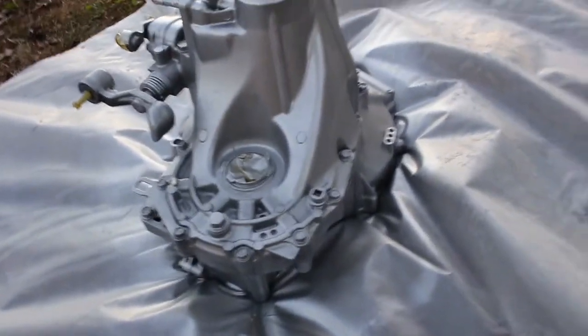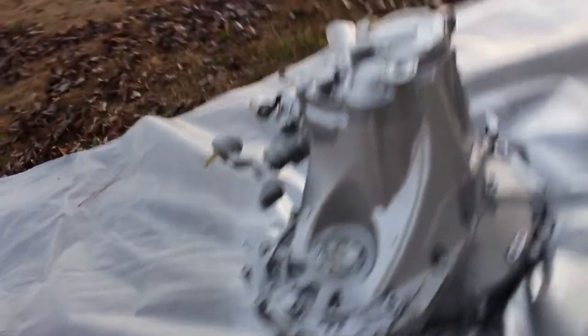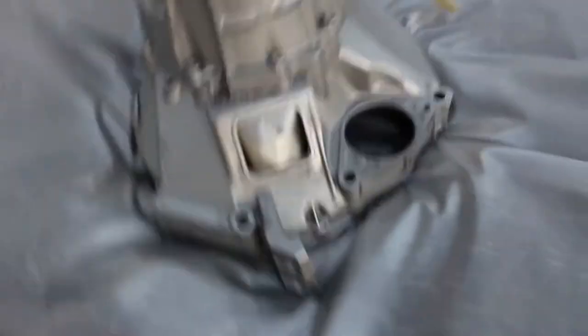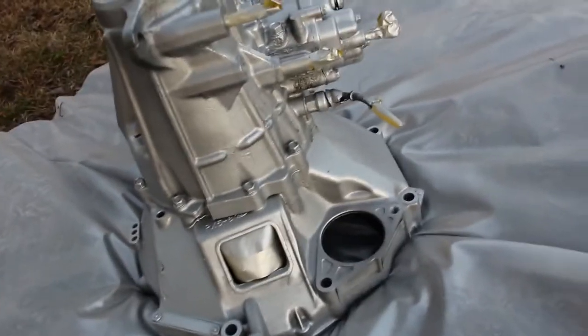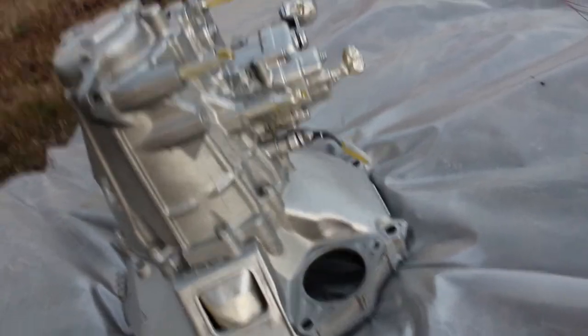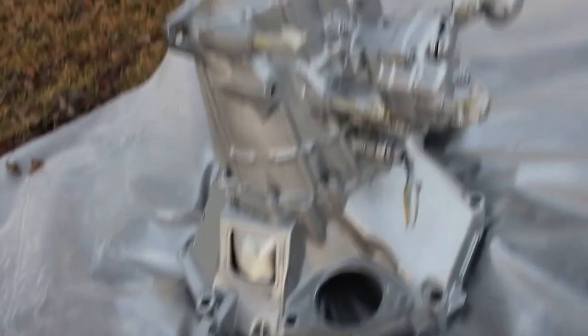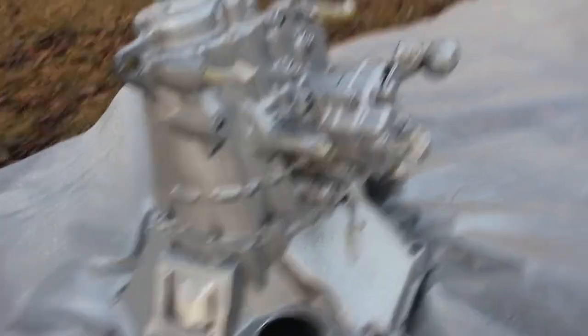Alright guys, I just did the first coat. In some spots it's not that great, but I just wanted it to look better, you know what I'm saying? The way it looked before this — y'all seen how it looked. It ain't the best paint job, I just wanted it to look better. I might also do the front of the motor too, just the front.